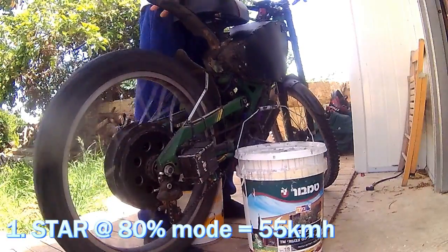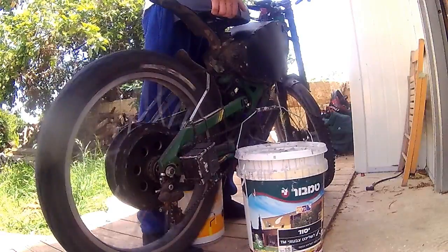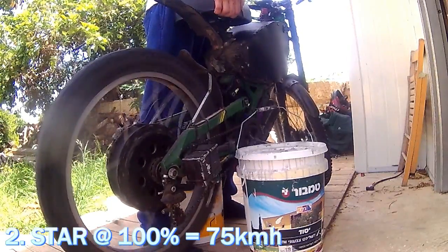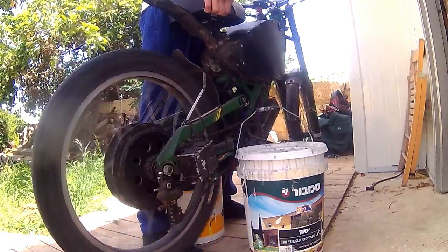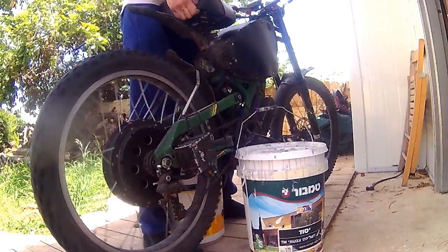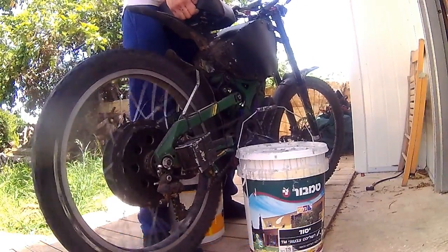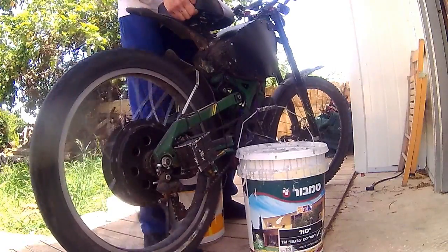That's Star mode at 80% — about 55 km/h. I hope I can hold this for Delta mode. At 100% mode it's 75 km/h, and then at 120% mode it's 90 km/h. So that's 90 km/h in Star mode, and now we're going to move to Delta.